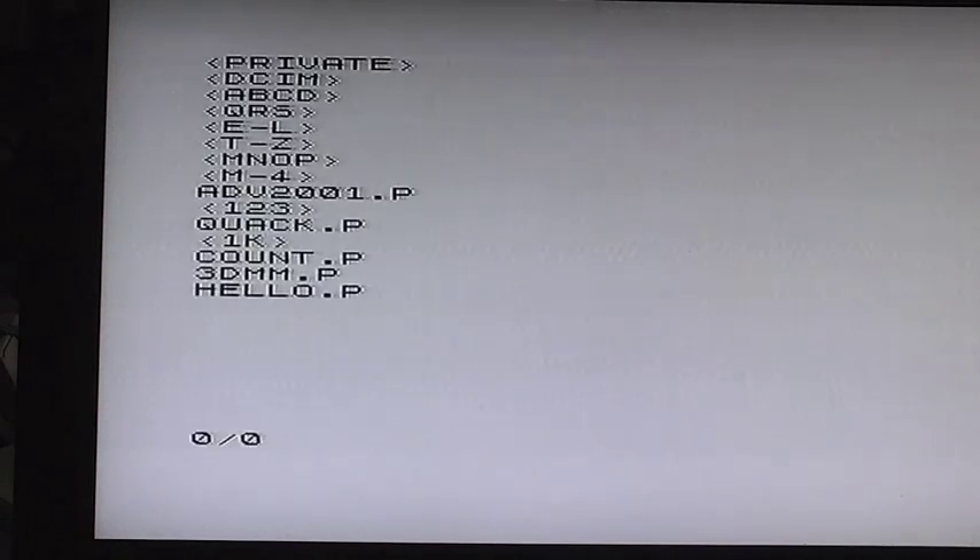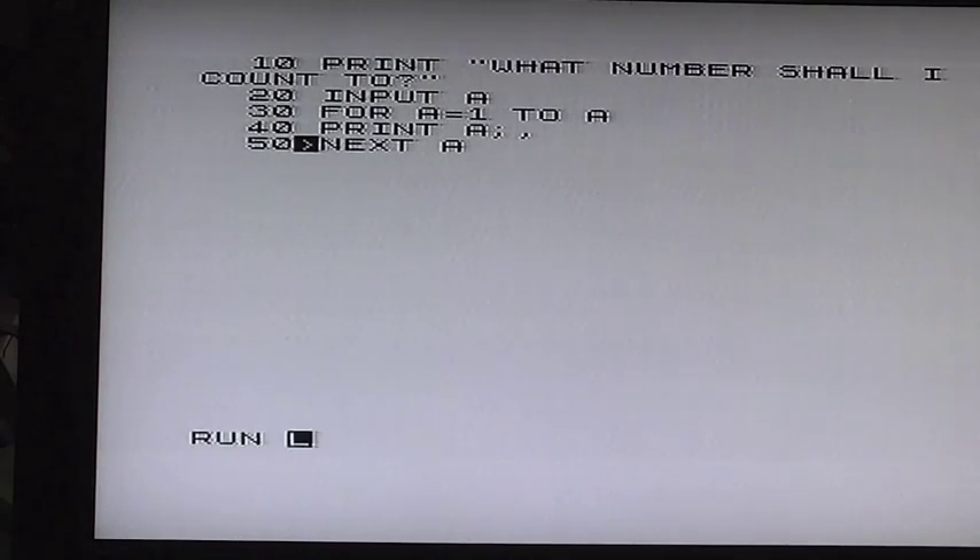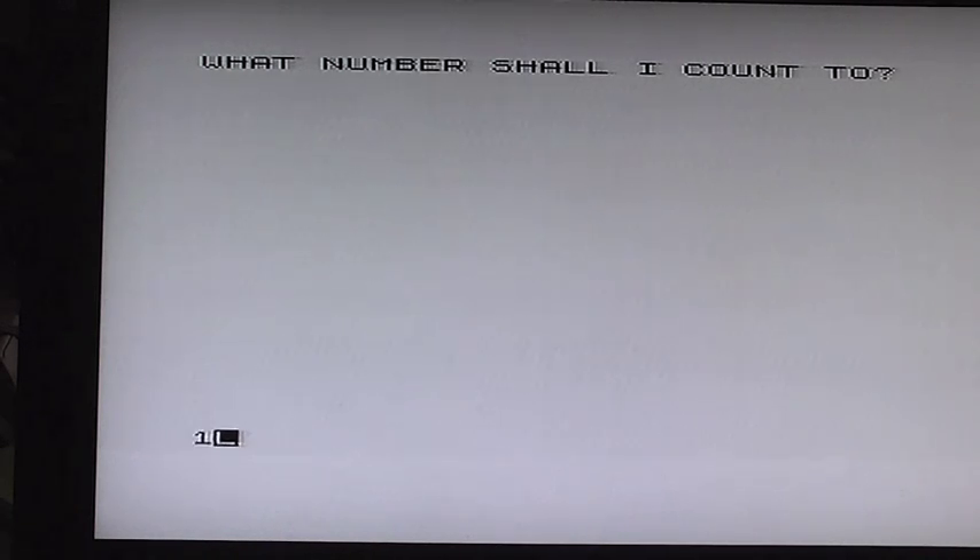All we simply do now is type CAT and press new line — that brings up the directory of the memory card. You can see there's a DCIM folder because this is off my camera's SD card. The files we're looking for are .p files — there's 'crack', 'count', and that sort of stuff. So if I load up the COUNT program with the .p extension and press return and run it — what numbers should I count to? Ten will do.